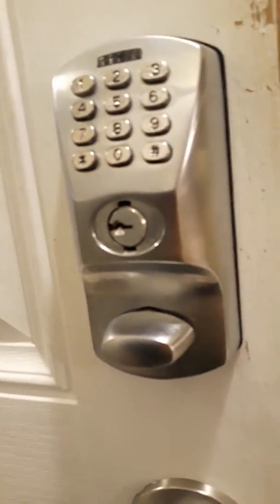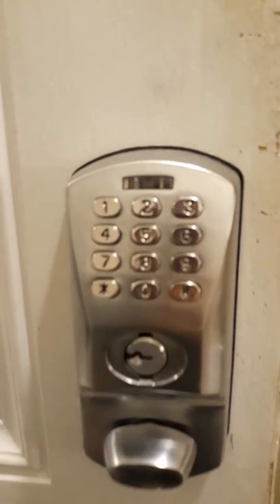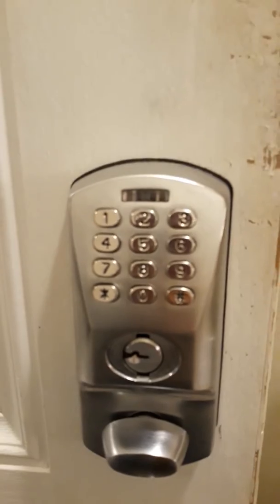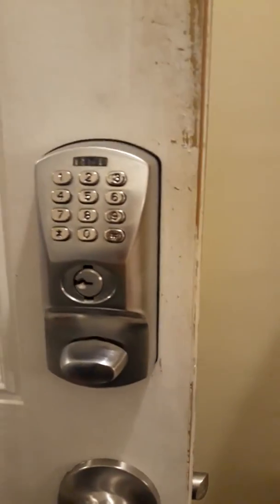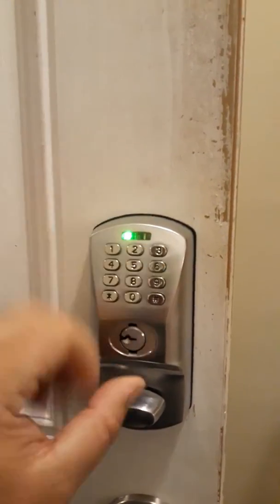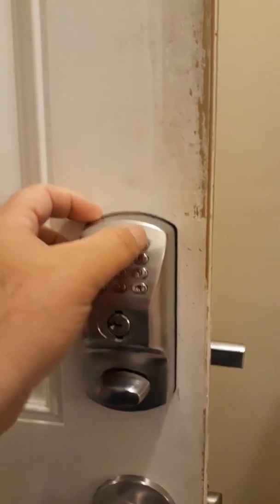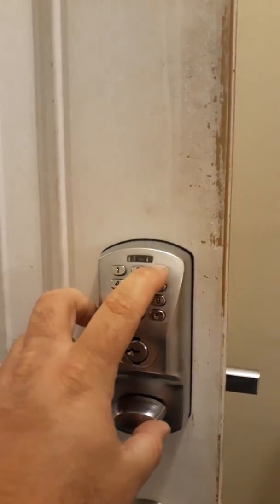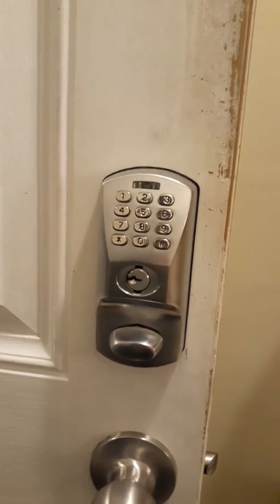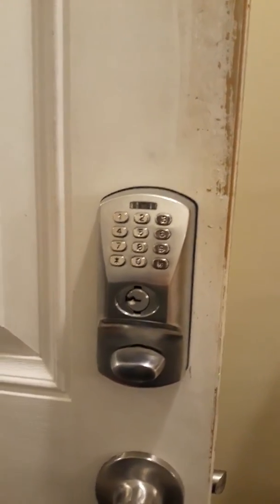Just wait for the lock to time out. If you get that little red light, it means you did something wrong or the system has timed out. Now we're going to see if that code works — it works. So that's as if we were leaving and entering the building with that new code.